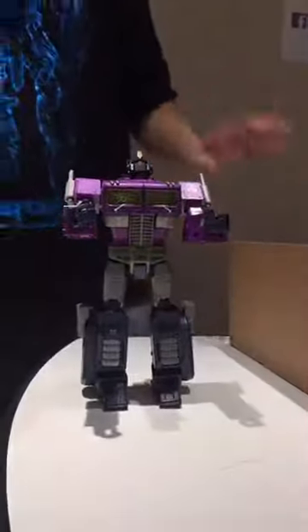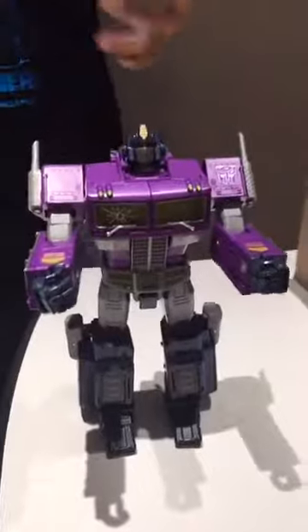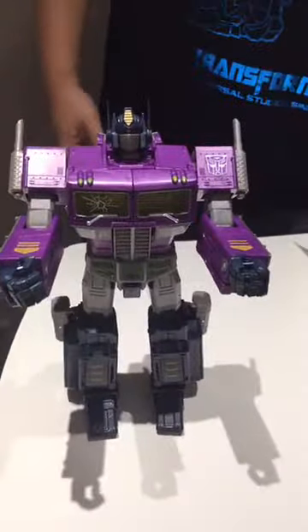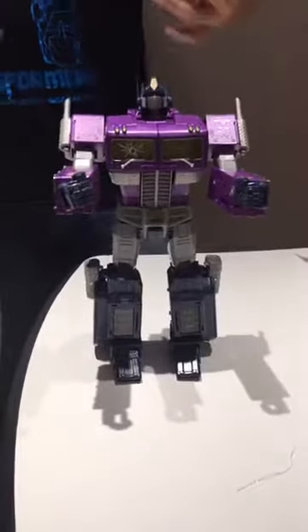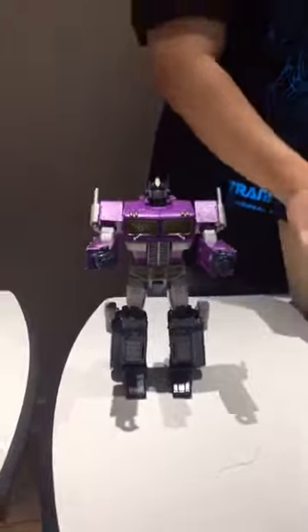Here's Shattered Glass Optimus Prime for you to take a look at today. He's described as evil and tyrannical, and a bit psychotic. I guess these are traits that Galvatron has, so it would make sense that an evil alternate-universe version of Optimus Prime might have those traits.